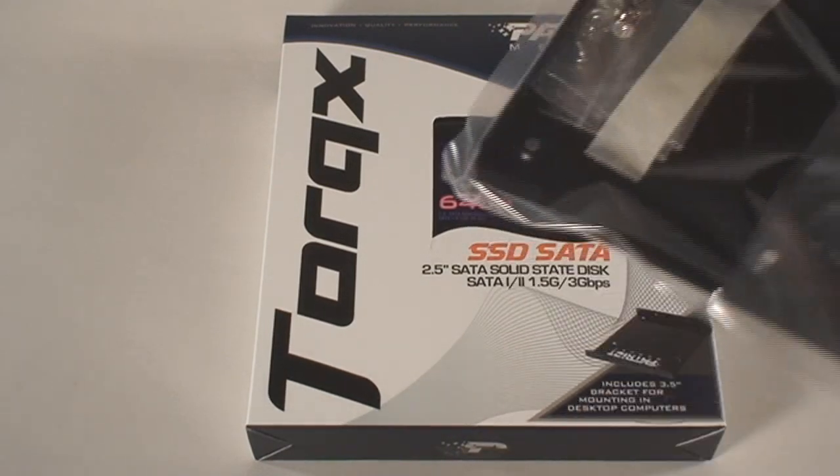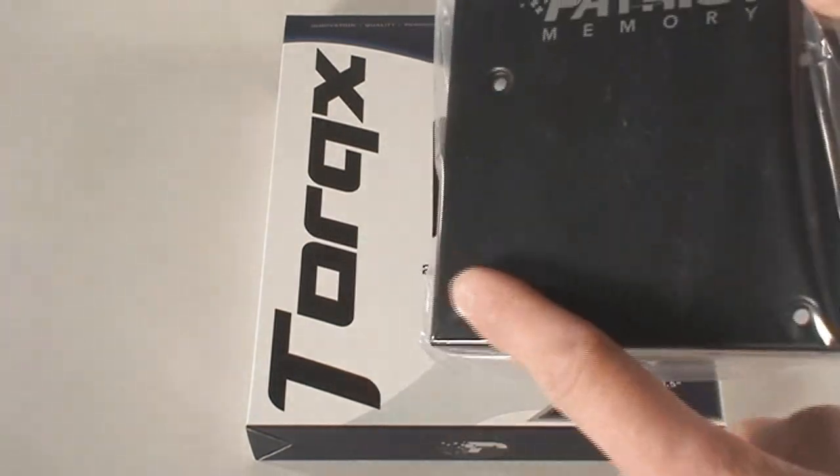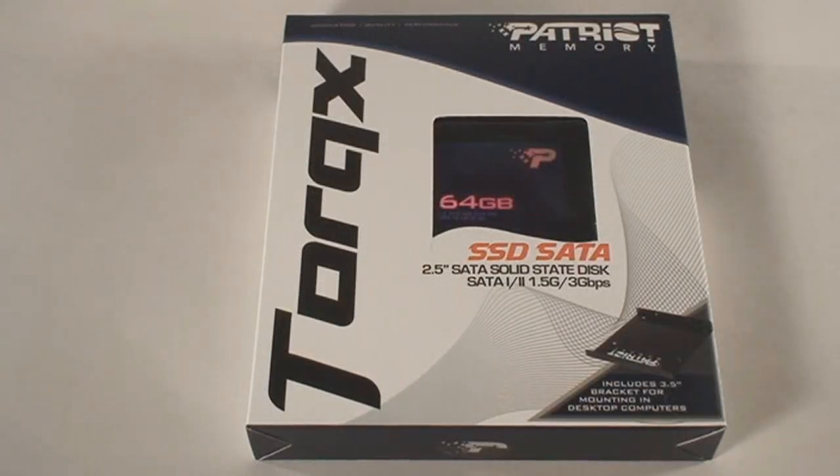So here it is. As you can see, here is the attachment that it comes with, so you can install it in your desktop PC. If you don't want to, you can install it in a laptop also. But today for the test system, we're going to be putting it in one of my rigs.